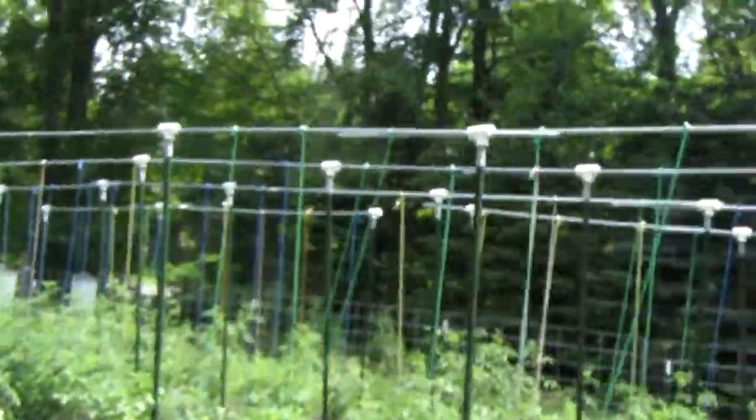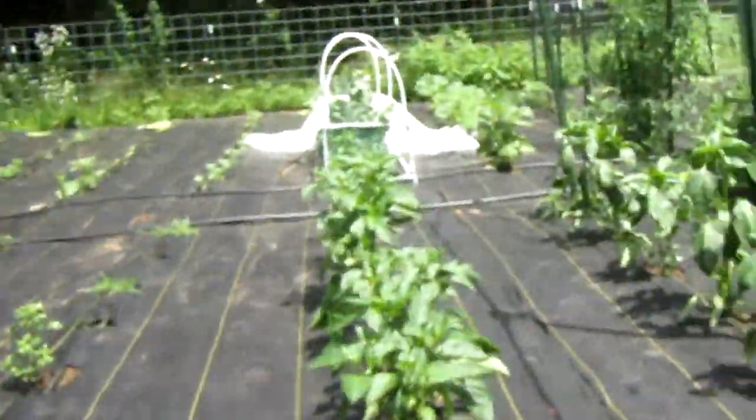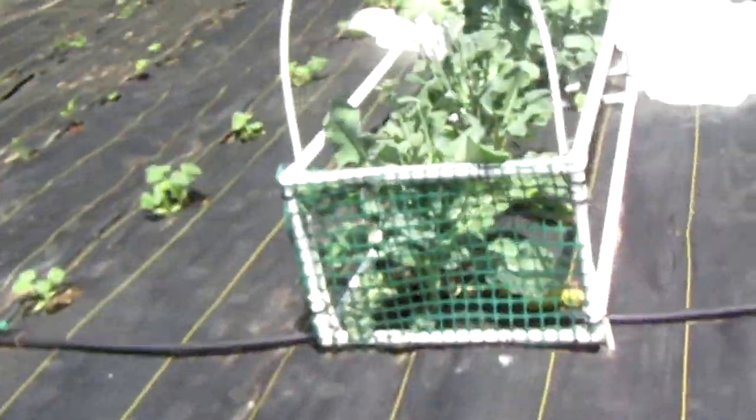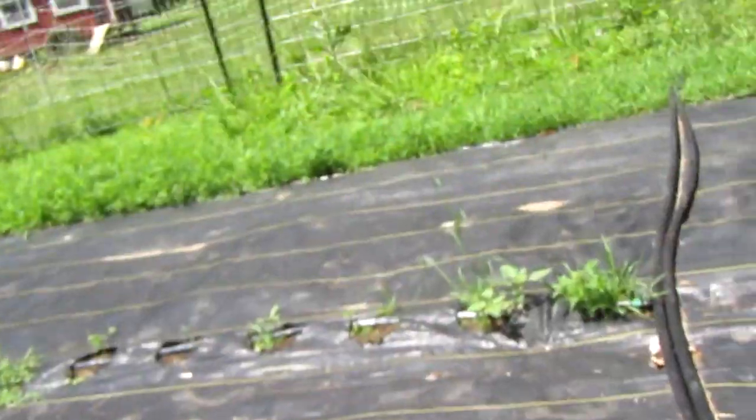Cucumbers are one of the easiest plants that you can grow. It is not terribly hard to grow them, but you're going to need some additional stuff here, because in my how-to-grow-peppers tutorial video I just showed you the basics. Today we're going to be going full in-depth on how to grow cucumbers.